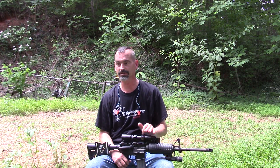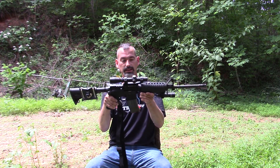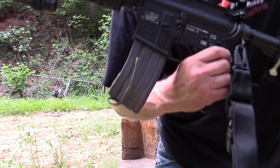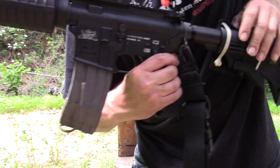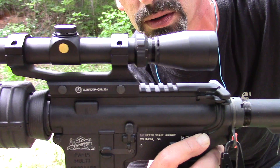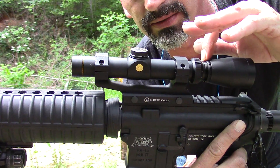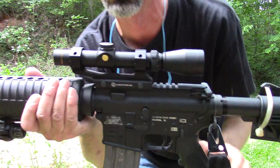I got the covers off it, I just sighted this in, I hadn't really used it a lot. The only thing I've done with it is sighted it in. What I got was a Leopold — flip it around this way. They want to get a Leopold one-by-four scope. This is actually what they consider a hog scope; that's what it was designed for.